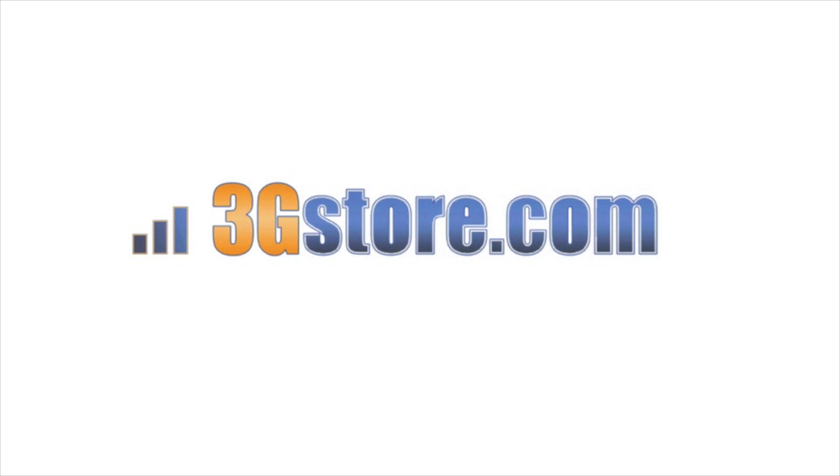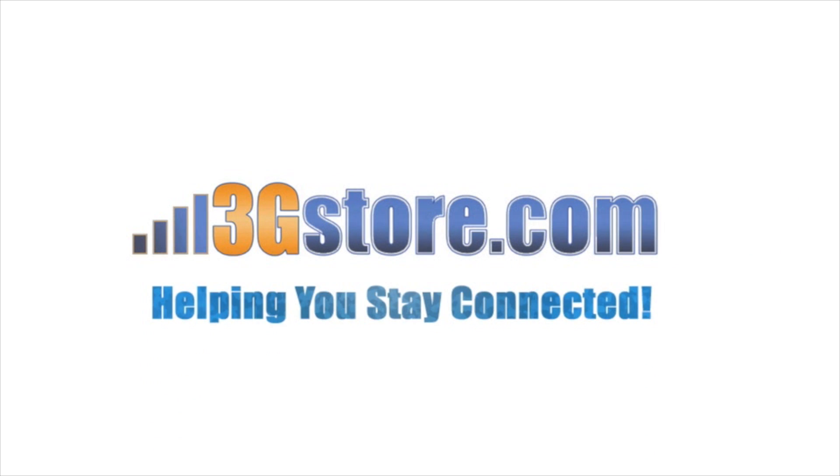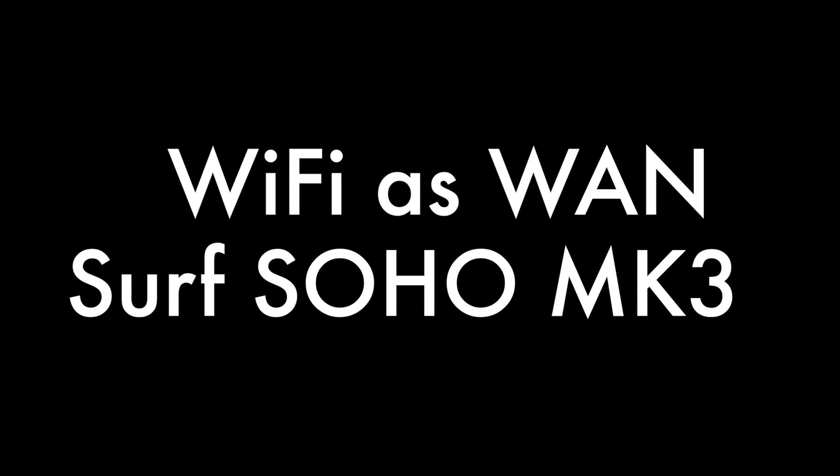Hello, this is Kevin with 3G Store, and today we're going to take a look at the new Surf Soho Mark III, its Wi-Fi WAN and its use cases and speed.